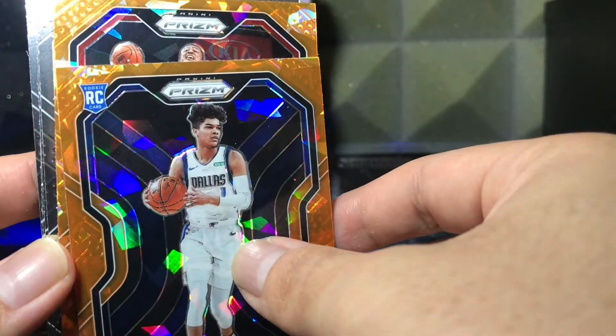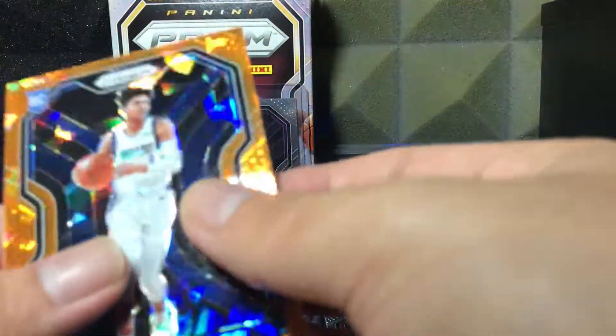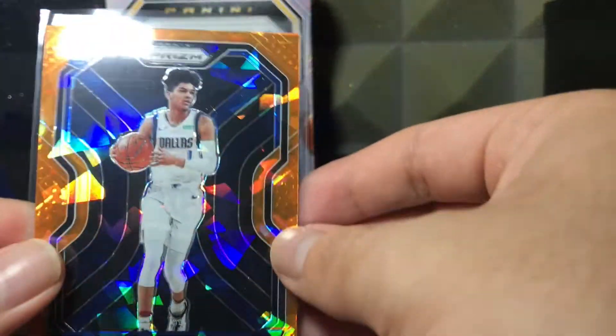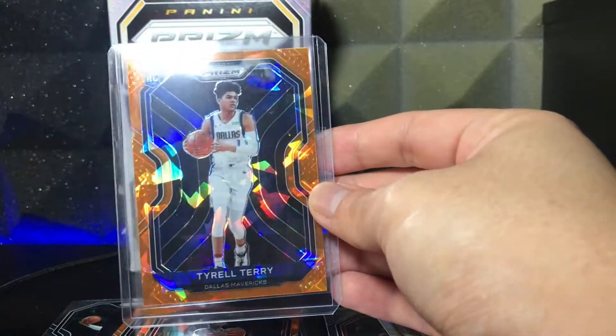And here's our last orange — it's not a rookie, but it is John Collins. I was hoping for a big orange cracked ice rookie, but Tyler Terry's not bad. Why am I saying Tyler Perry? It's Tyler Terry — yes sir, let's top load that. Hopefully he starts getting some big minutes and improving himself, because out of all the Mavericks games I've seen, I don't even see him out there.